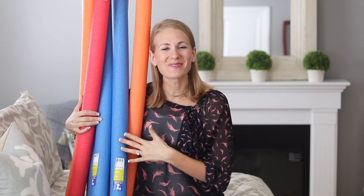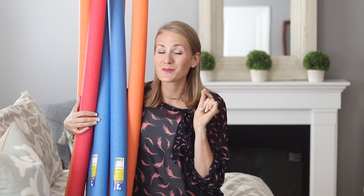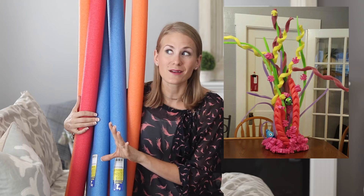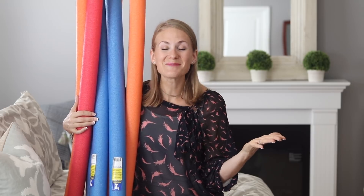Hey guys, welcome back to Do It on a Dime with Katherine. In today's video we are talking all about the pool noodle. It is the end of summer, so you may be seeing a bunch of these pushed to the front of the Dollar Tree. Today I'm going to show you some super easy hacks — not the stuff you see on Pinterest that you'd never actually do in real life, but the stuff that's actually going to help make you more organized or make your life easier.